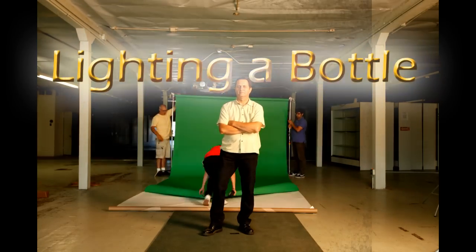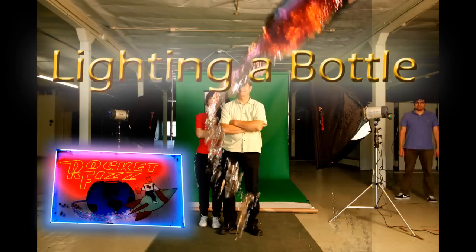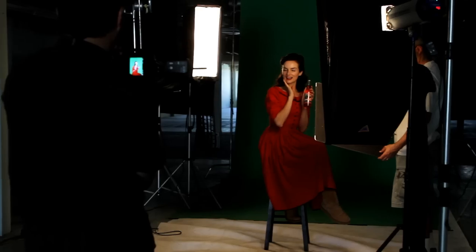Hi, this is JP Morgan and today's Slanted Lens lesson is how to shoot a bottle. We photographed a woman alone holding a bottle on a green backdrop. That bottle in her hand is kind of dark and not interesting. Today we're going to show you how to photograph that bottle on its own to be stripped into her hand so that it has life and interest.